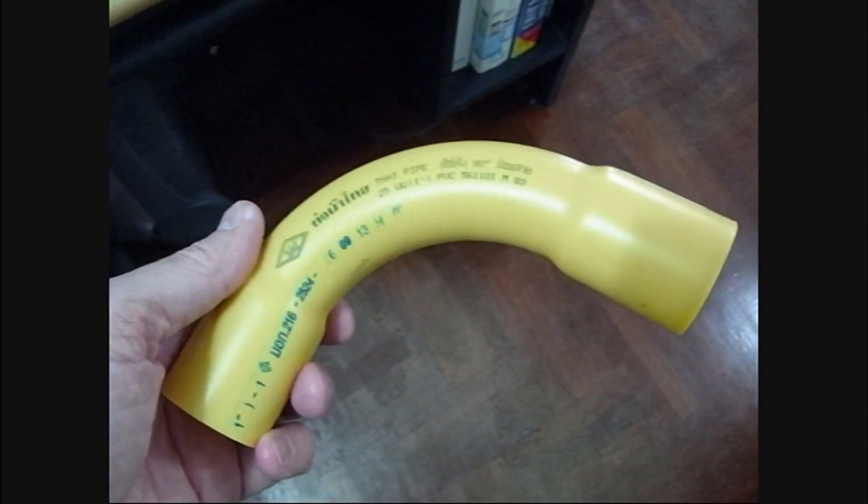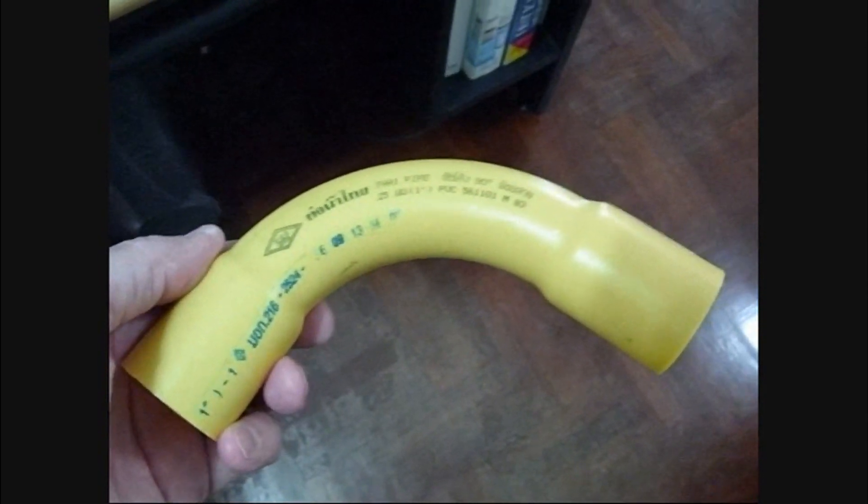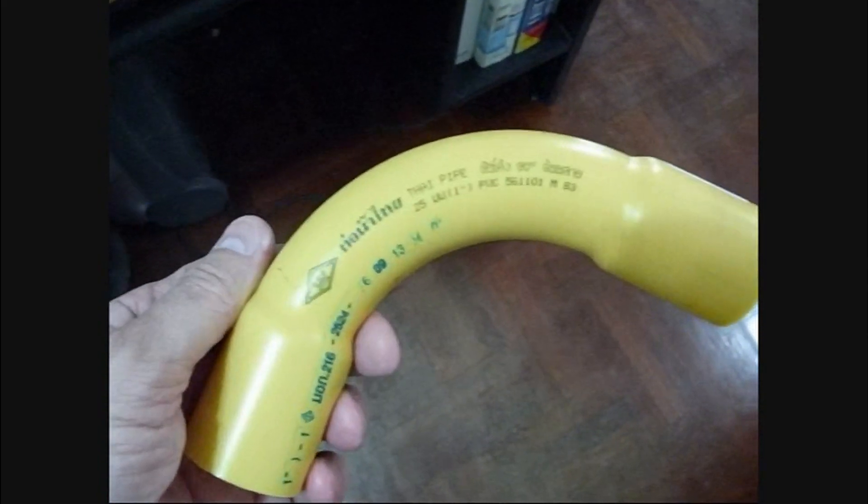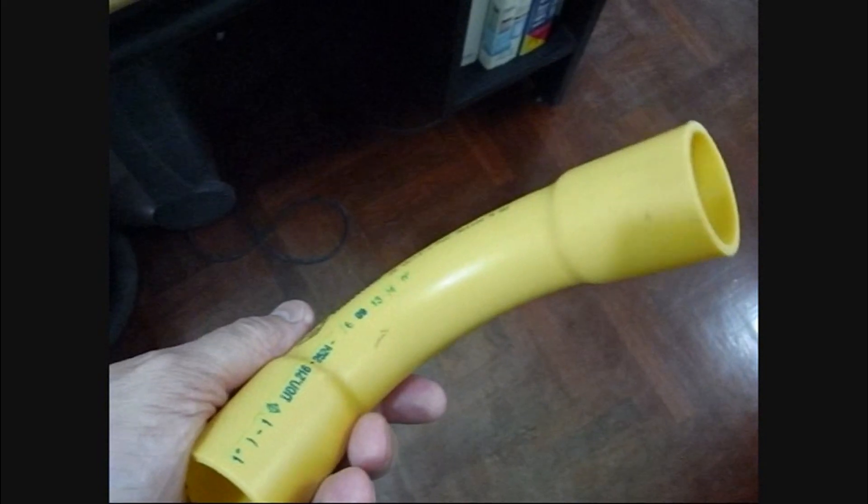This is a sweep. It turns 90 degrees but it doesn't turn very sharply. Fiber prefers — I think it's a 4-inch radius — and that's about what this is. So it won't put a lot of undue stress on the fiber.